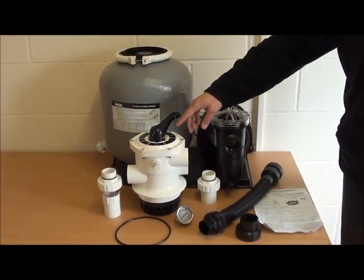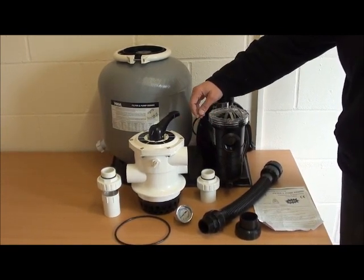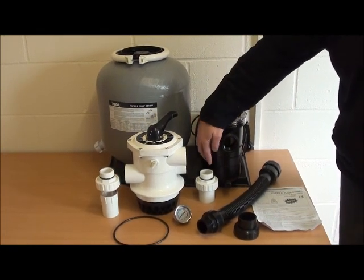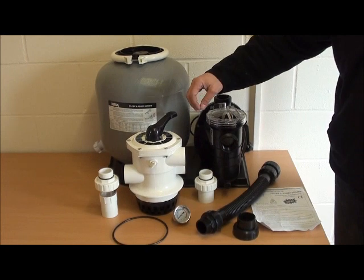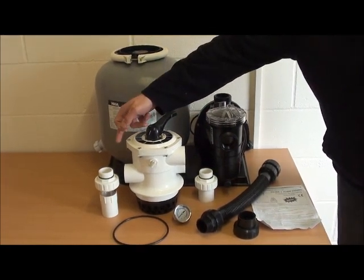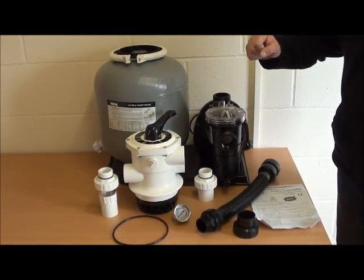It has all of the complete functionalities that you would have with a normal standalone top mount filter. We have the return pipework to the pool with a union, both with a double step to cater for 50mm or inch and a half. And we have the waste connection here complete with a sight glass so that you can see once your pool water is clean.